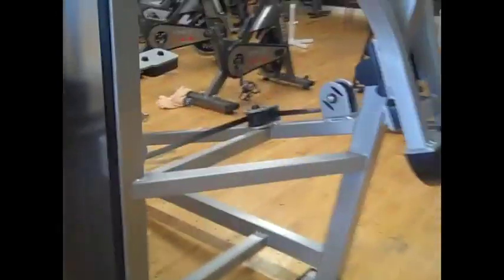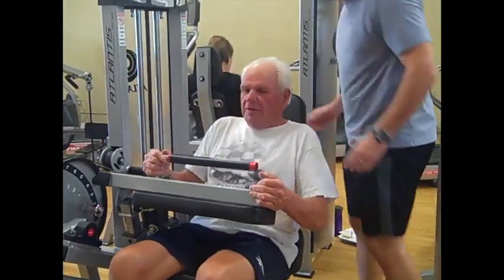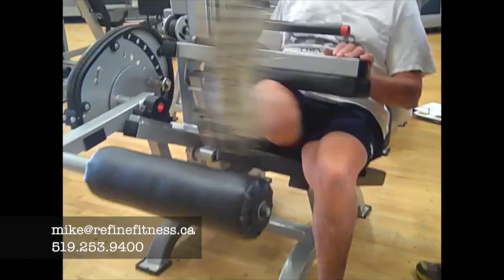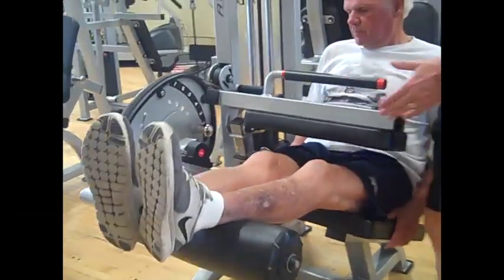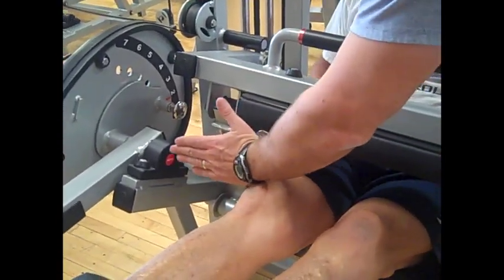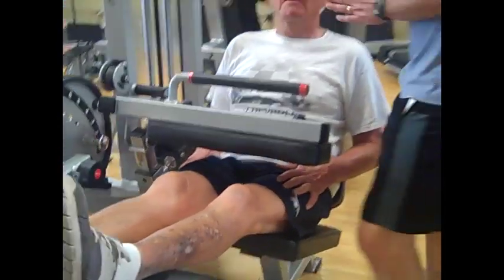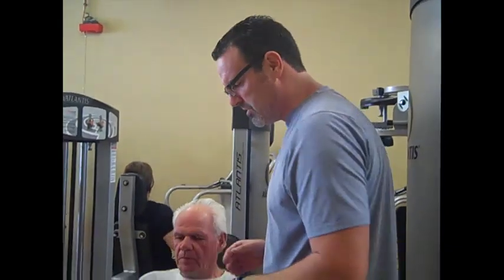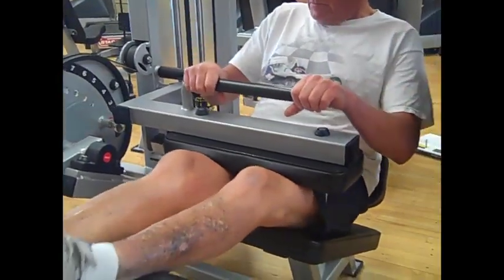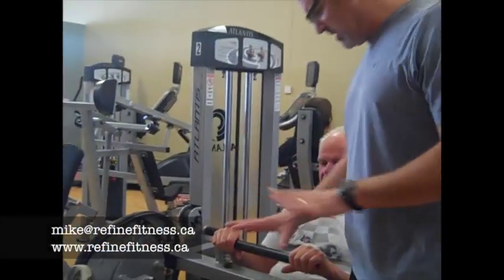I'm going to move this seat back maybe one or two notches. Now let's put your right leg up top and then your left leg — you've got to turn to your side a little bit. I'm looking at his knee and that's lined up pretty good. This isn't a perfect science, but it's about lined up. If David said he was more comfortable with the seat one back, that's not going to make or break this particular exercise. So now that we've got that, we're going to pull that pin out and this is going to get snug against your thighs — that's just going to keep the thighs down.